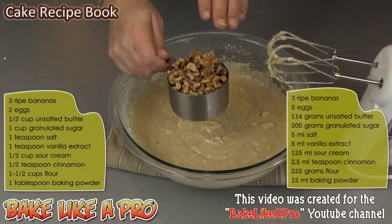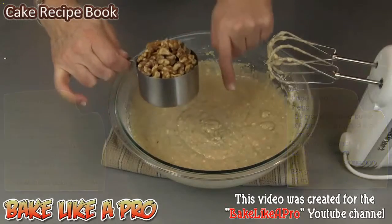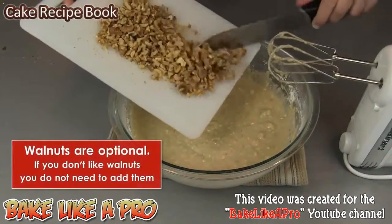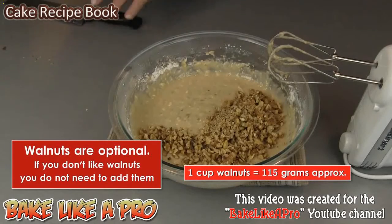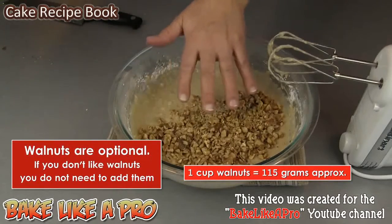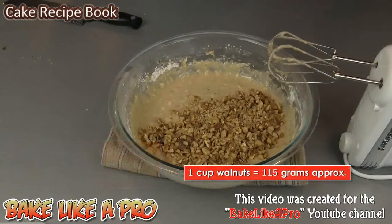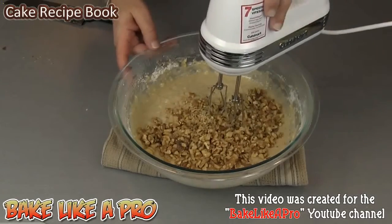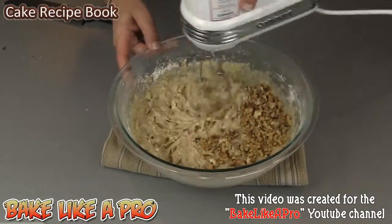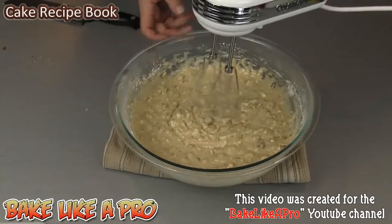For our last ingredient, I have a good cup of walnuts. I'm just going to give them a fast chop and then dump these in. Because these are muffins, you want to chop them a little bit more on the fine side. If this was a banana loaf it wouldn't matter as much, but for muffins you want the pieces a little bit smaller. We'll grab our mixer and just mix that in for a few seconds.